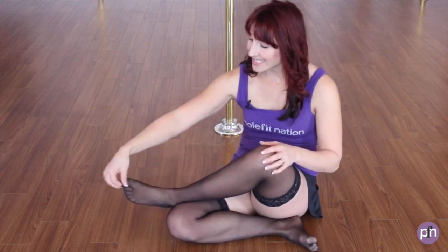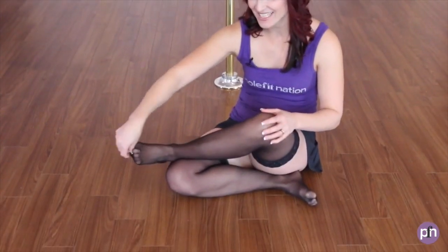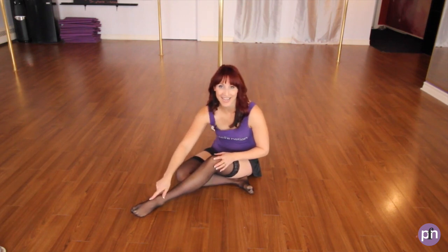Let's get started. First, I always believe in setting yourself up for success. So you're going to take your stocking and take the end of your stocking, do a little elongate and tuck them underneath your toes. Do a little pull, elongate, tuck them underneath your toes — you'll see in a minute why I do that.